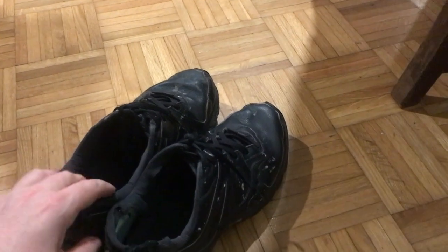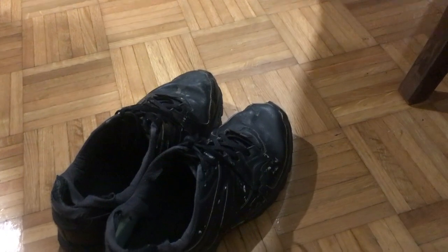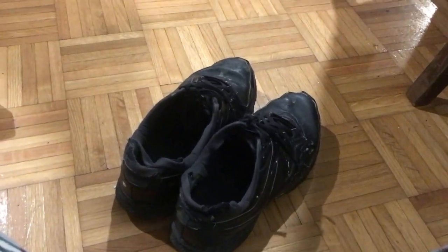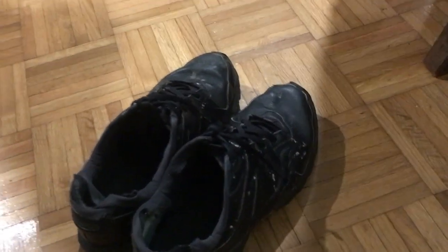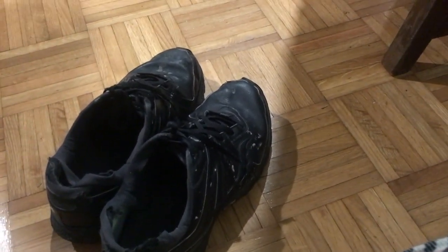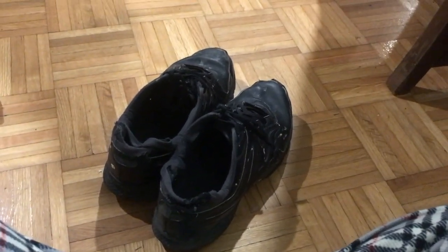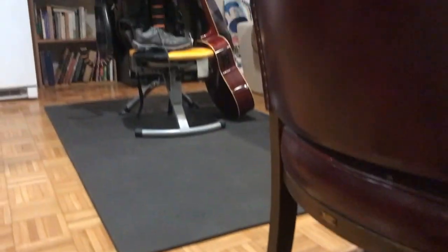I walk in them all the time, and lately I've been walking more because I've been trying to lose weight — and it's been working. I've lost about 36, 37 pounds in the last two months. A big part of that is getting up, not eating, and then walking for 45 minutes to an hour every day, like some YouTubers have recommended. I always wear these shoes for those walks.